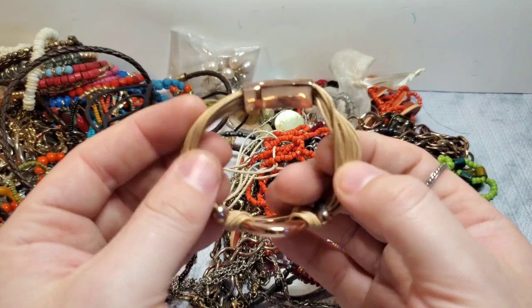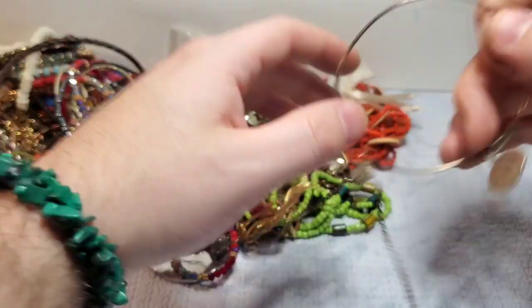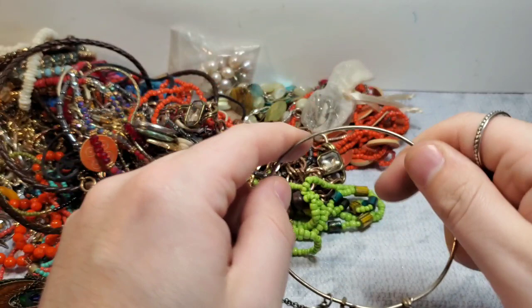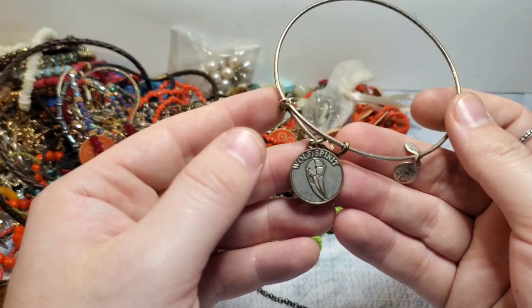This is an unbranded rose gold little leather bracelet. We have a little fashion earring — I'm checking everything for marks. This is a Stella and Dot — or actually, this is an Alex and Ani, a wolf's spirit. So this actually might do good. Anything that has to do with wolves usually does well. It's cute — I'll look that one up.